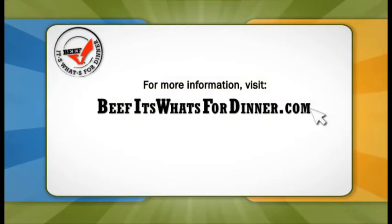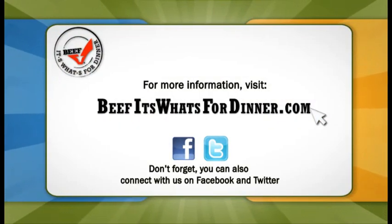As you can see, skillet cooking is a healthy, convenient, and easy way to enjoy beef. And don't forget, for all you need to know, visit beefitswhatsfordinner.com. Thank you.